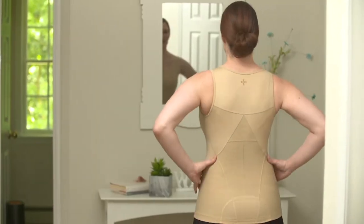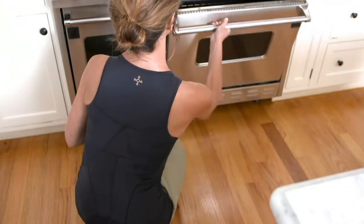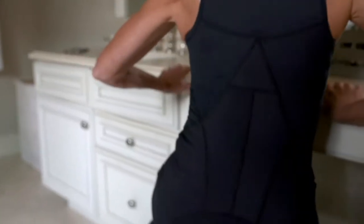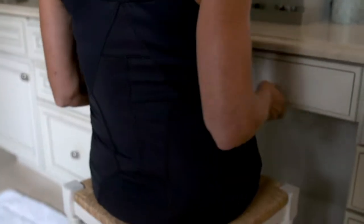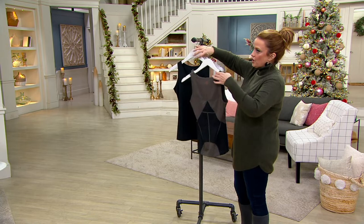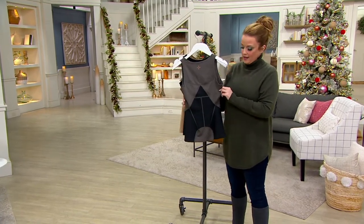For anyone suffering from carrying the weight of the world on their shoulders, here's their help. This has targeted compression for your lower back. I'm going to show you right here. Do you see these five little magical panels? Put it on like a tank top. We'll talk about how to get it on in a moment, but see these five magical panels across the back?